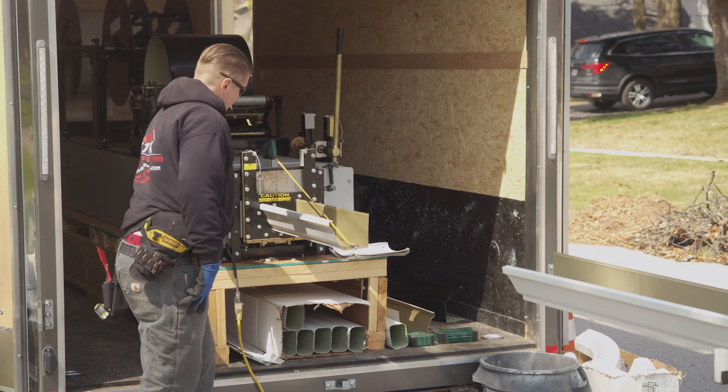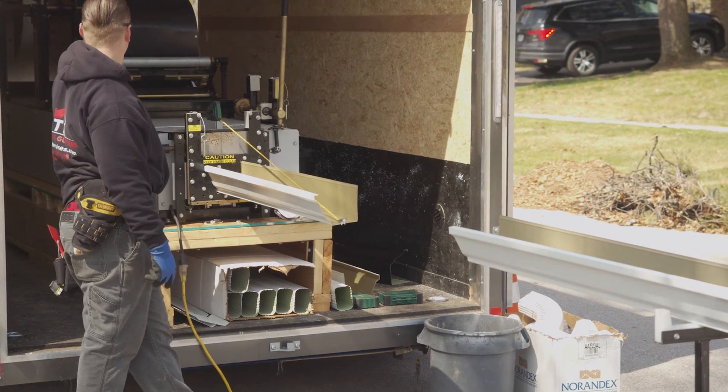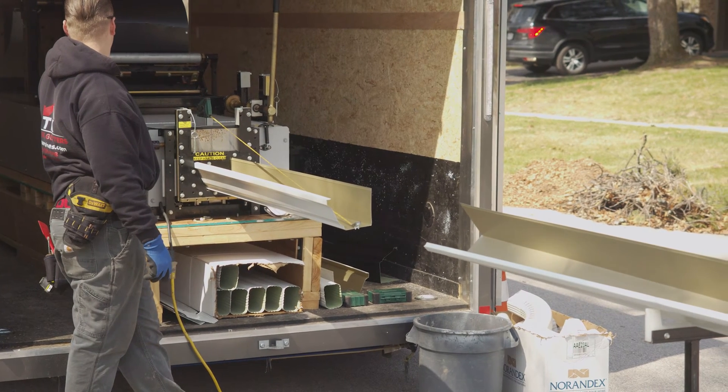The best gutter machine configuration for your business depends on the add-on options available, popular gutter styles and sizes in your area, what you like to use at job sites, accessories you may already own, or what you have access to in your region. Let's dive into some of the most popular gutter machine configurations and packages.